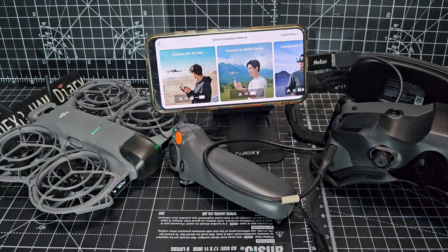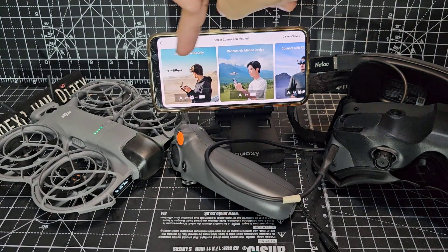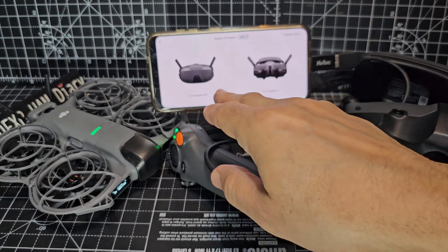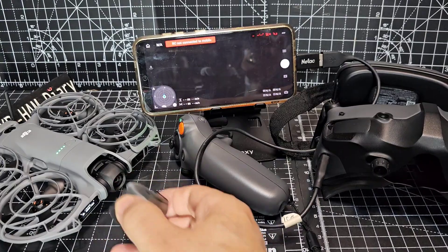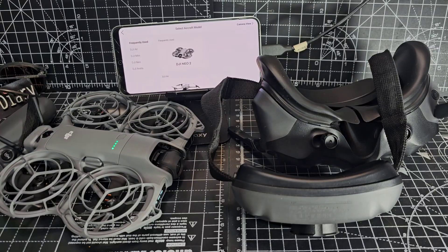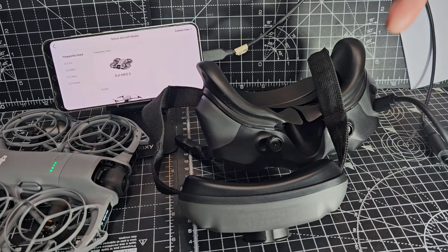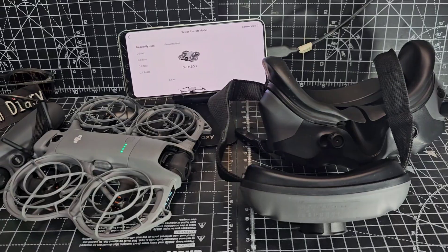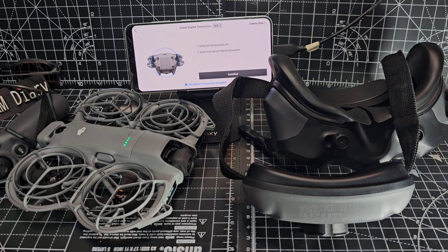We're going to hit the connection guide just here. Choose Neo — which has updated firmware — using the latest app that you get from the DJI store, so you don't use the Play Store on your phone. Then you get the choice: connect with RC, Goggles, mobile and RC. We're going to go Goggles, and we've got the Goggles 3 which are currently turned on, cable connected. Take your lens cover off before you turn it on. Little tip here: the shorter end of the adapter goes onto the Goggles, then the longer normal USB data cable goes into your phone, otherwise it just doesn't detect it.